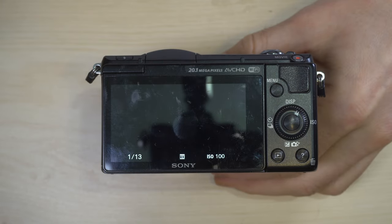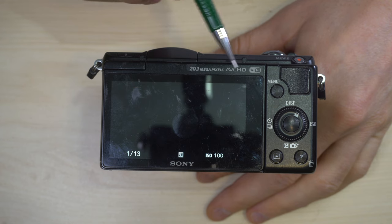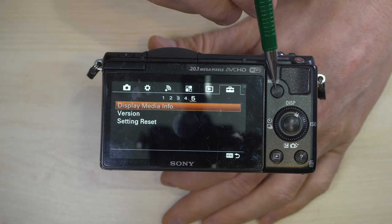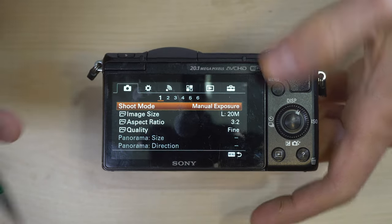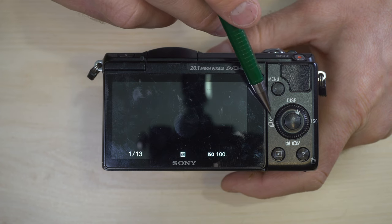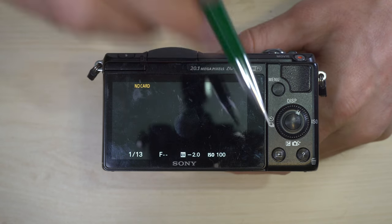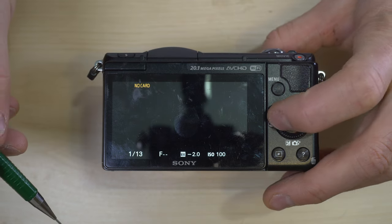On the back of the camera we have the screen which shows data: megapixels, video format, and Wi-Fi capability. Here's your menu button — in video 3 we're going to go through all of that in detail. This is your 4-way control pad: Display, Self-timer and Drive mode, ISO (also called sensitivity), Exposure compensation, and the OK button in the middle.